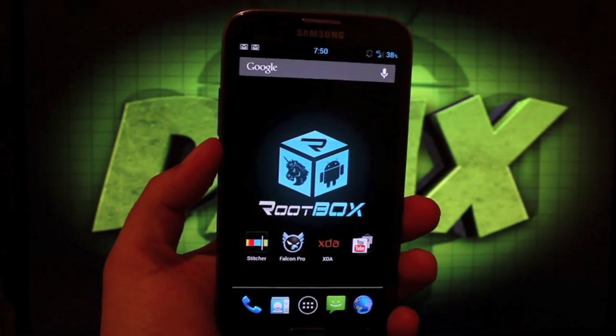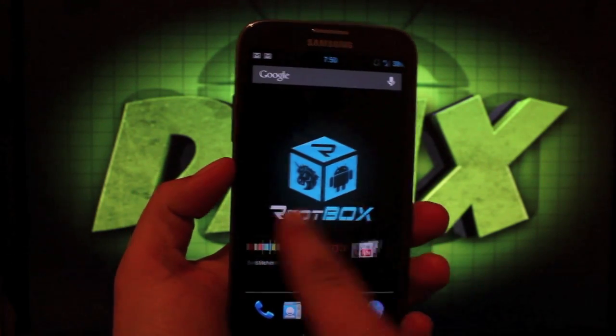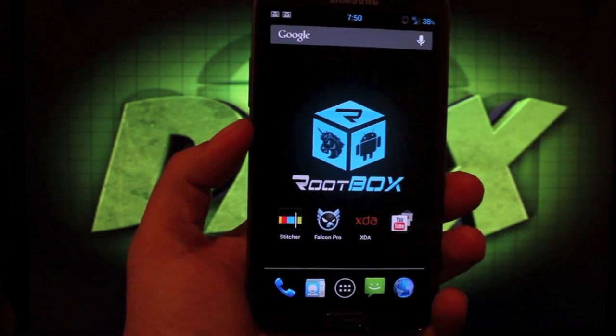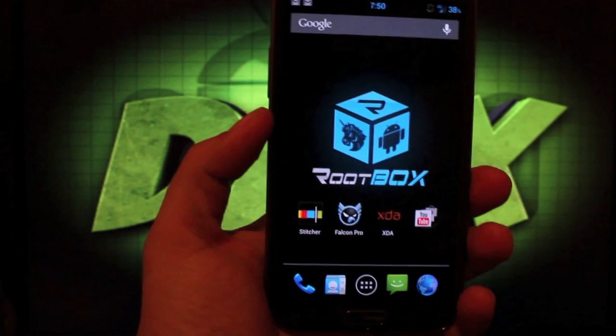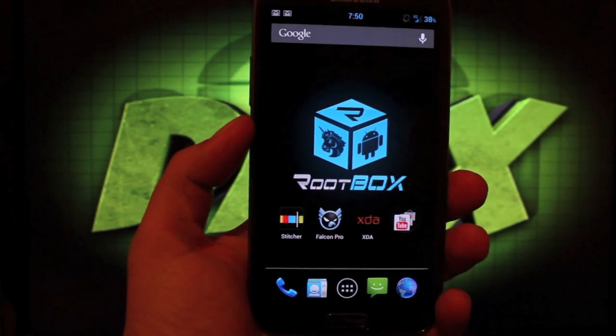Hey guys, Shane Starz with DroidModderX.com. I've been getting lots of requests to cover the RootBox ROM for the Galaxy Note 2. This ROM is developed by SlickRick and it is based on Spryson CyanogenMod 10.1. CyanogenMod 10 recently became official and it is stable enough, so there shouldn't be many bugs left over here.